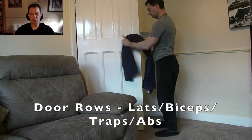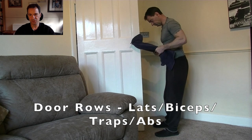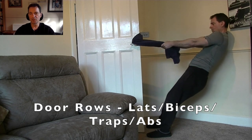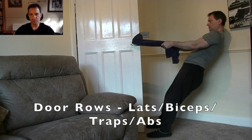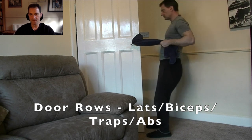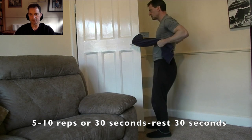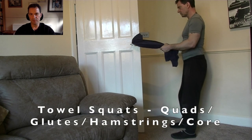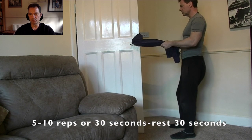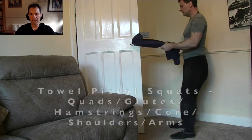Who needs a TRX when you've got towels appropriately looped around the door handles? With the towels positioned as such and your feet in slippers to avoid slamming into the door, you can perform door rows — great for building up the lats, the back, and keeping the core straight. Step back a little bit further and you can turn them into squats. With the assistance of the towel, balance is improved and you can go to a lower squat position.